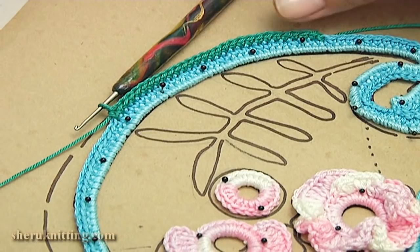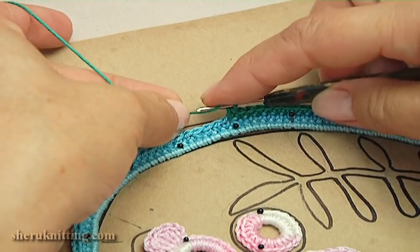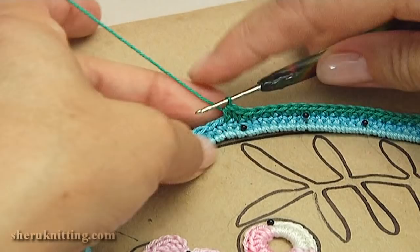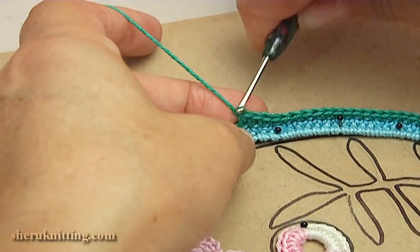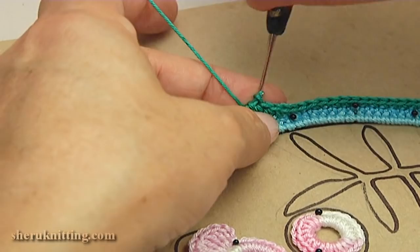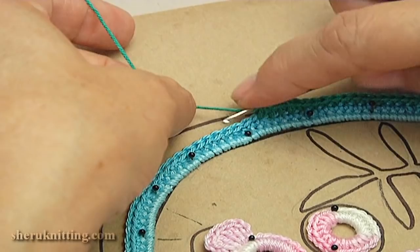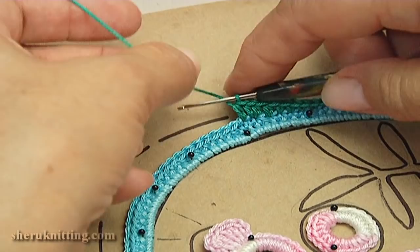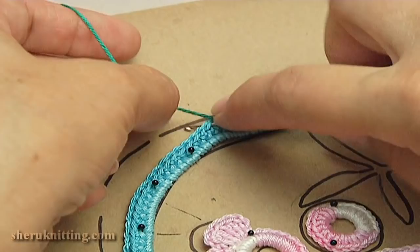Then I turn the work. Then I'm going to work with different stitches. Make half double crochet into the next stitch. Continue with half double crochet. Make half double crochet into the same stitch. Make half double crochet into the next stitch. Make half double crochet twice into the next stitch.